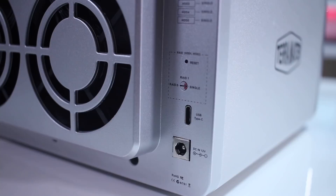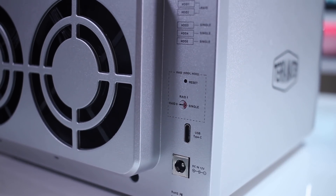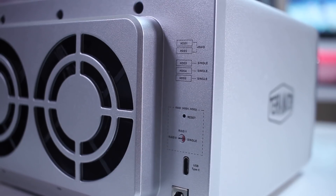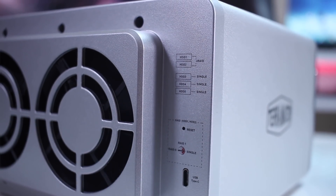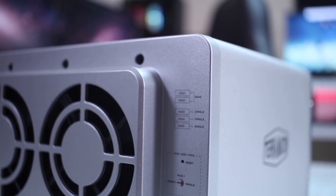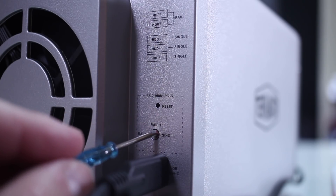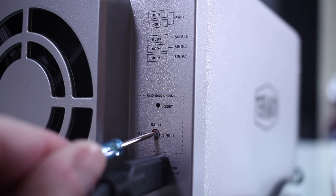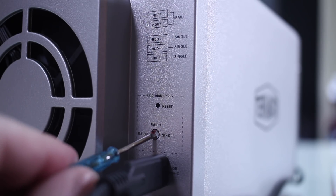In terms of connectivity, as you guys can see on the screen, it has at the back a power input, a USB-C port, and then the difference from this model to the other is that this one has a RAID selector and also a reset button so that we can select the RAID array that we want. I will share in just a few moments how it works.